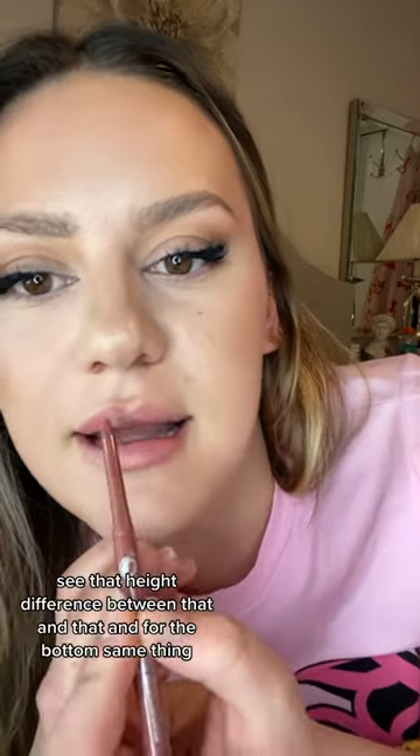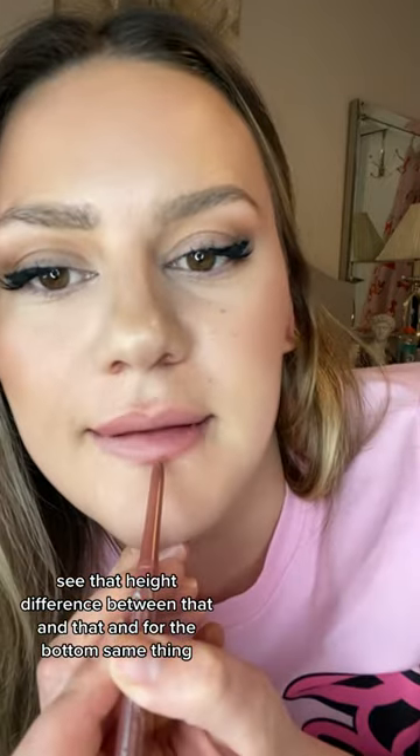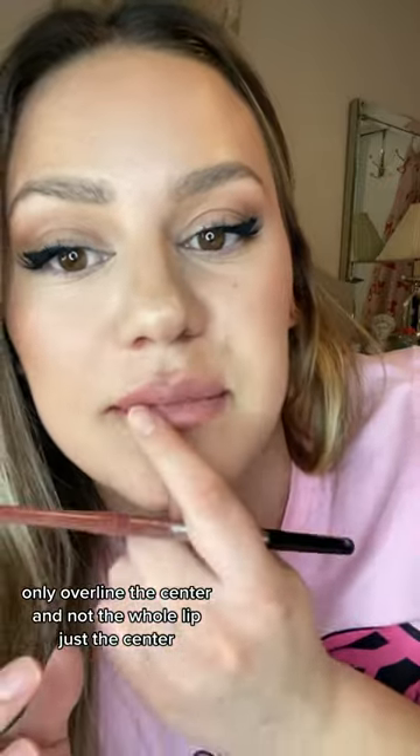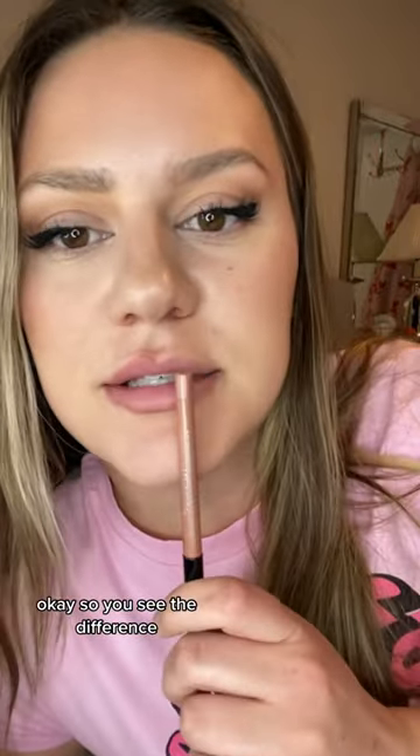The rest of your line will be your natural lip line. Shade in the corner and blend it with your finger. See that height difference between that side and that side? For the bottom, same thing — only overline the center and not the whole lip, just the center, because you'll get a boxy lip look. So we can see the difference now.